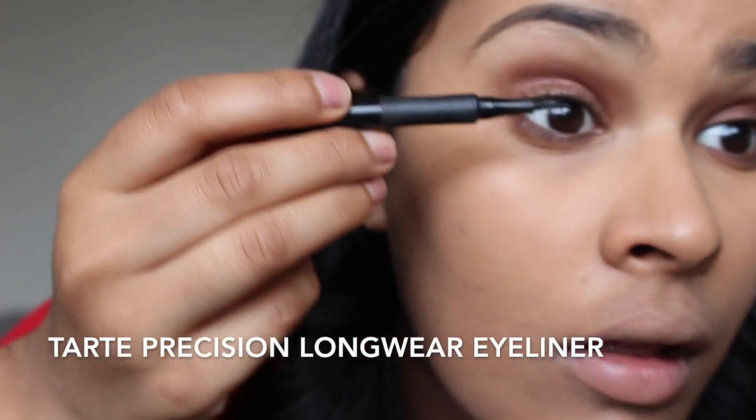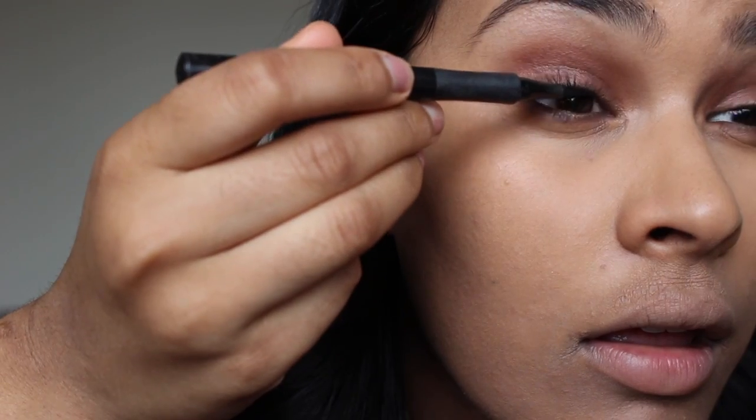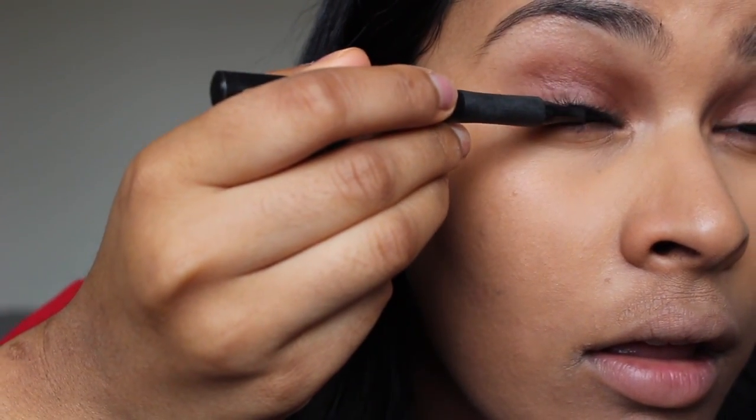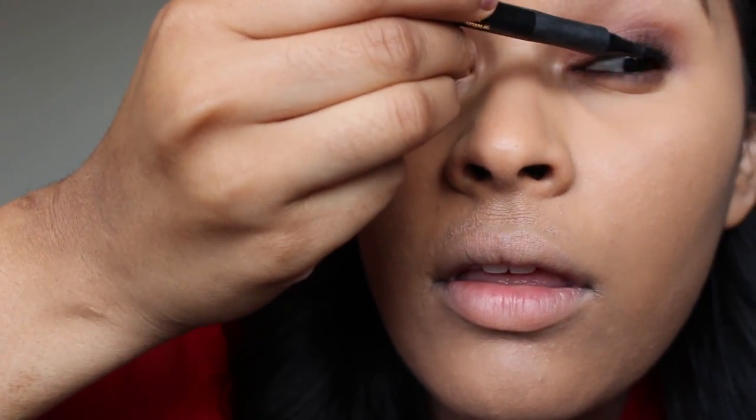Next, I'm taking my Tarte Precision Longwear Liner — I'm sorry I didn't film a close-up, but I'll link it in the description below. I didn't film an eyeliner look in the last tutorial because her eyeliner wasn't the focus of the look. Basically, I just wanted the lash line to really pop, so I'm dabbing it into my upper waterline.